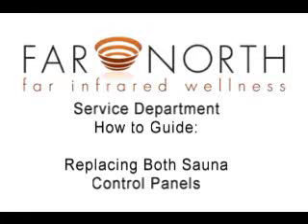Welcome to the Far North Infrared Wellness Service Department How-To Guide. Please follow along to learn how to replace the control panels on your Far North Infrared Sauna.